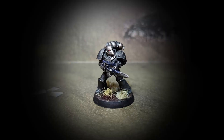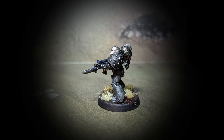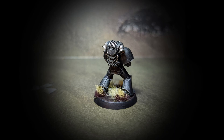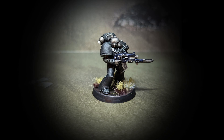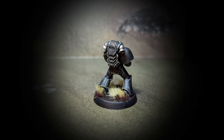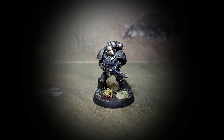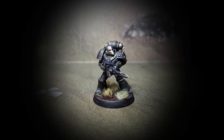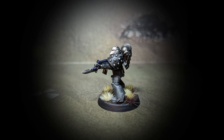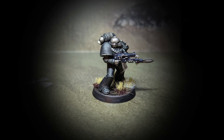Right about now you should be seeing pictures of him on the basing scheme I've been using for these marines — something super simple so they all look uniform lined up together. He's not going into an army so he doesn't need a fancy base. I am working on a couple of armies based on some of these legions, and I haven't decided yet if these example marines will go into those armies or just be shelf examples. If you liked the video, feel free to click the like button and subscribe to see the rest of the series. I'll be back with Legion 12 — the World Eaters — because Legion 11 is the other one that's lost to time. Thanks for watching!